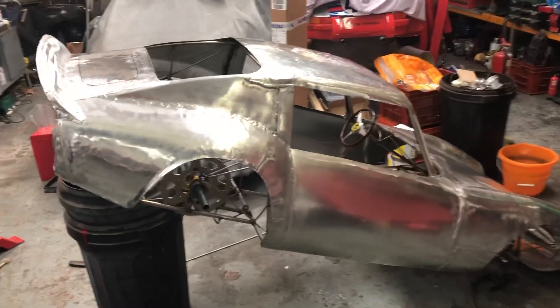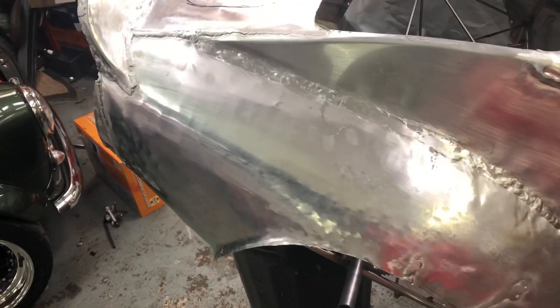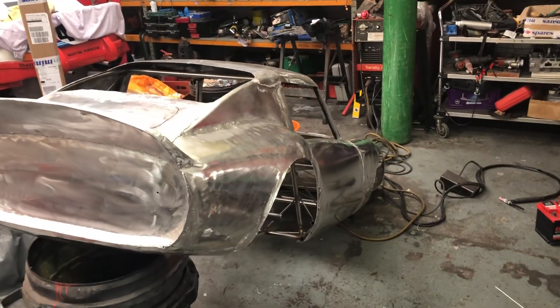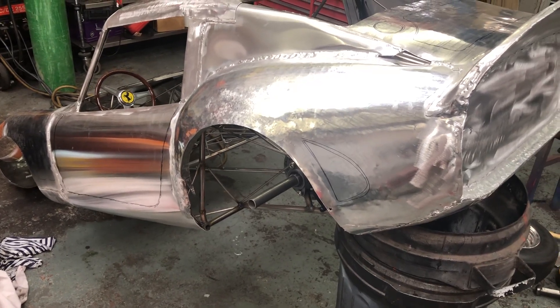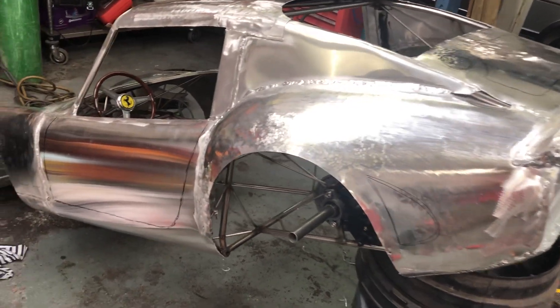Just a small update on the Ferrari — just been reshaping various bits and pieces, very time consuming. Not an awful lot to see really, it's just reshaping different areas so that when I look down the body line at different positions it's looking correct. So yeah, that's not really a very exciting update.